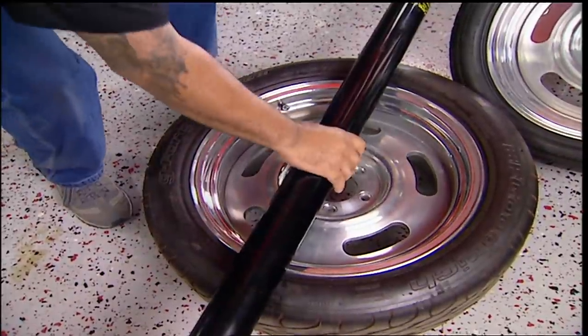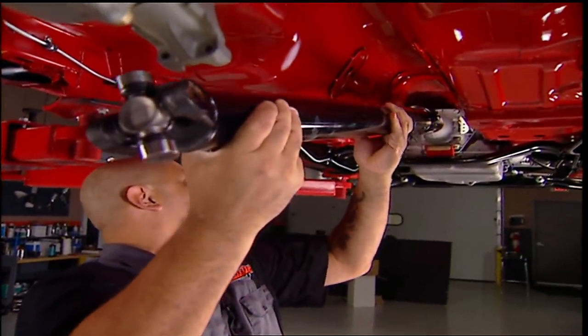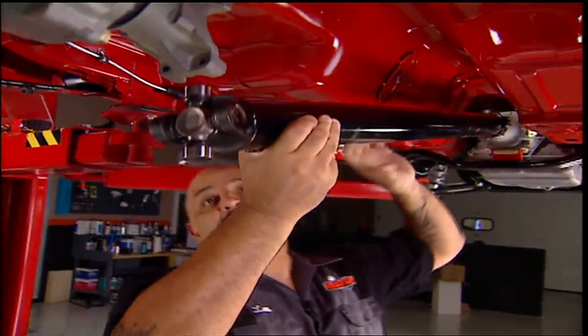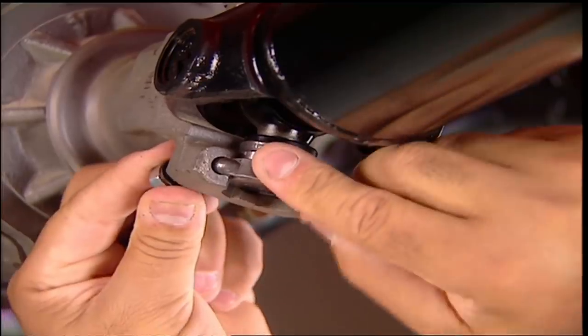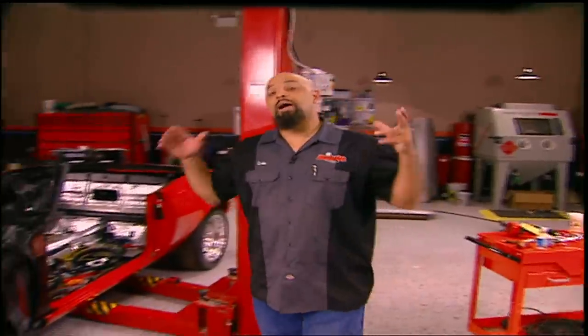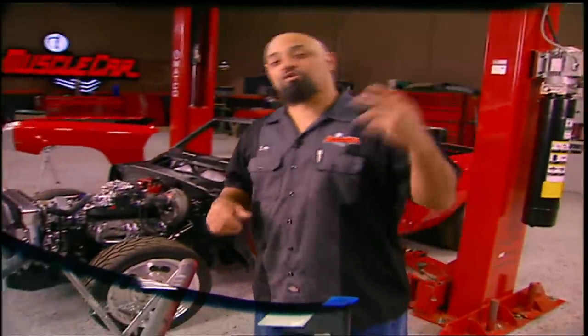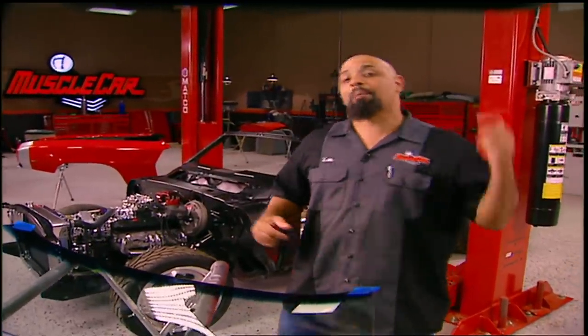But I did get my drive shaft. The guys at Denny's hooked me up with a nice steel piece. I didn't want to go aluminum because it's a street car, so I didn't feel the need for it. The cool thing about it is it comes to you balanced. That's it for underneath this thing. Now I've got to get the fenders, the hood, the grill, the bumper — all those other parts to make this thing look like a car. But before I can do any of that, I've got to get the windshield in.